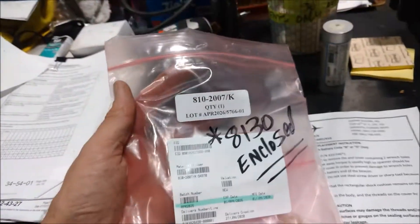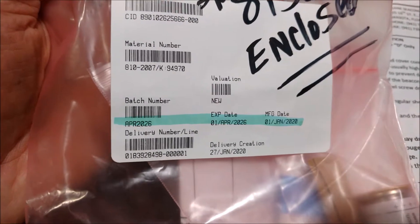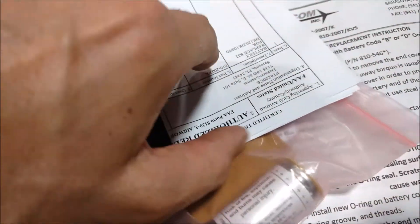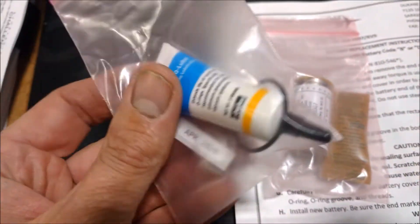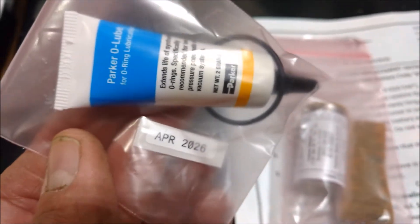We ordered a beacon and it comes as a kit. There's a number on it, some codes, barcodes, and the expiration date of my new battery is April 2026. There's legal documentation that comes with everything you put on an aircraft. The battery comes packed in its own little plastic bag with some desiccant, an o-ring, some lubricant, and there's a small placard that I will attach to the outside of the ULB housing when I'm finished - it shows the expiration date.